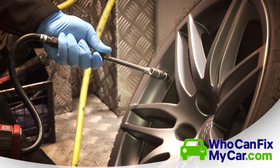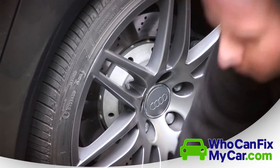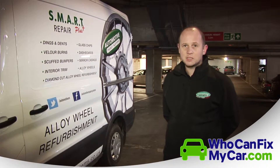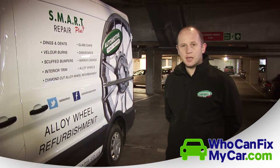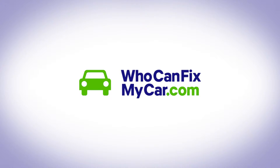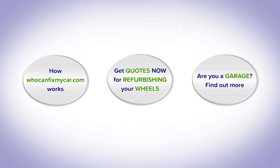Once that's done, we can put the air back into the tyre and then refit the wheel to the car — and that's it, it's as easy as that. The whole process for one wheel probably takes about an hour, maybe a little bit less depending on the damage. A set of four wheels takes two to three hours, and it really will transform the look of your car.